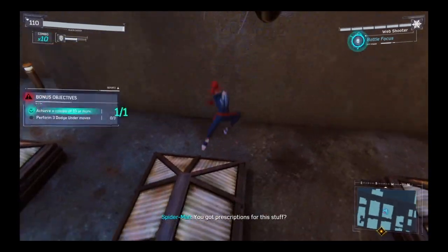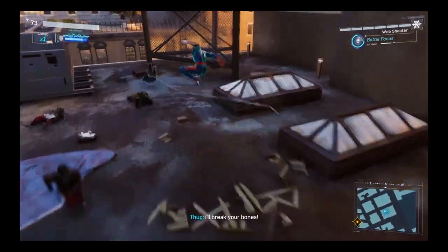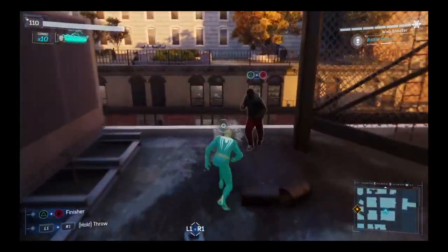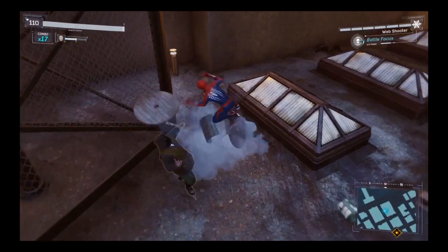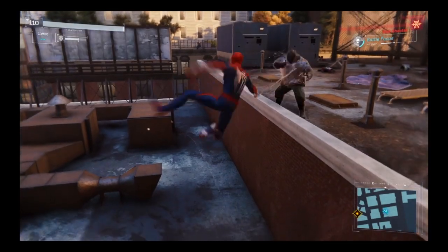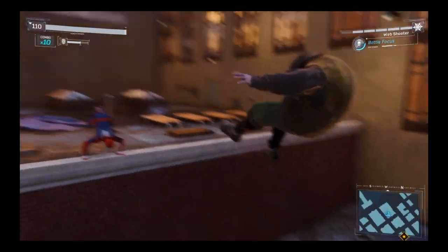Hey guys, we got prescriptions for this stuff! I can't see anything. There's another one — oh yeah, there he is. Don't hit me! Is there anything else I can throw at you? Wait, that didn't whip him? Dang — I forgot how to take out brutes.